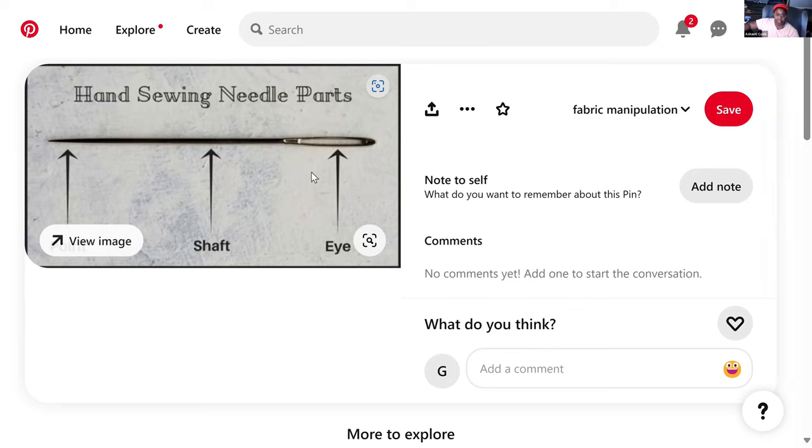So whether it's hand sewing needles or a machine sewing needle, you want to look at how big is the eye — because the smaller the eye, the harder it is to thread but also the less it's going to affect your sewing. The bigger the eye, the easier to thread and the thicker the thread you can use in the needle.